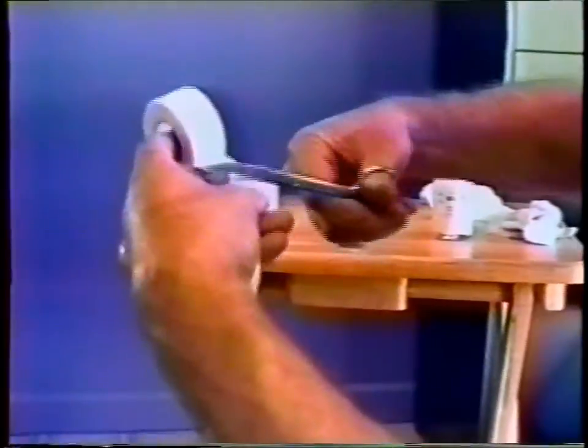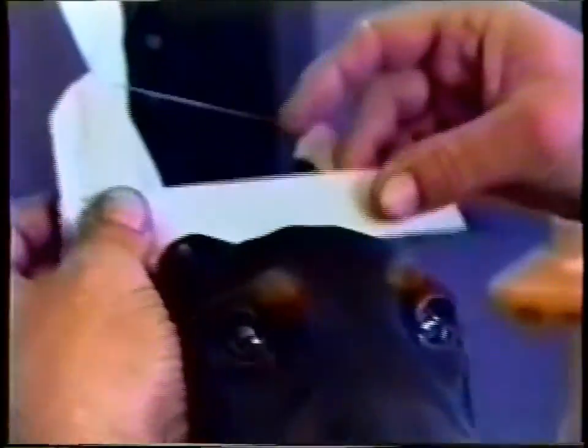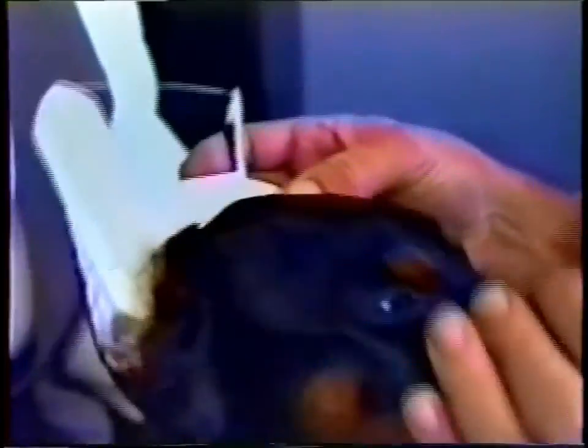Now that you have the brace in place, you're going to put what we call a cross tape on. You'll be applying this at the base of the ears, pulling the ears in just a little bit to pick up on the natural stance you'd like to achieve in the end. You'll get a better view of this when we turn the dog around and look at it from different angles.